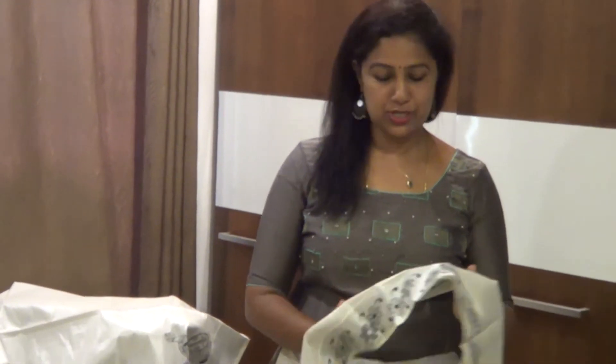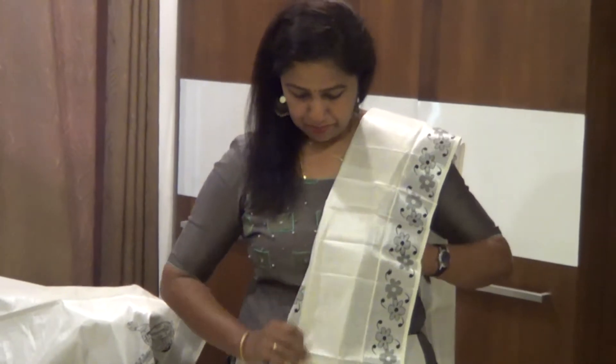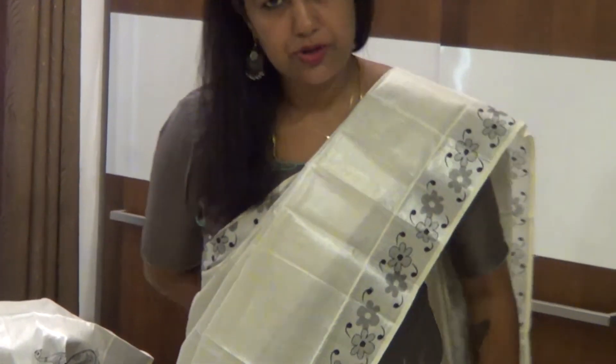Hi! Welcome to Radhika Descends. I am going to make a set of silver tissue. It is printed in black color. I am going to make a video of this, but I am going to make a set of different design.